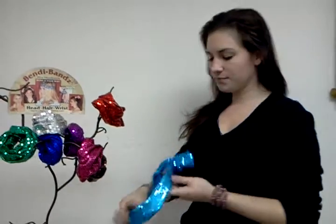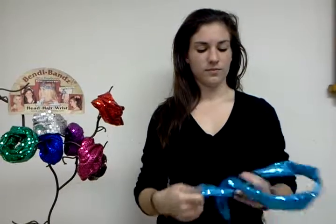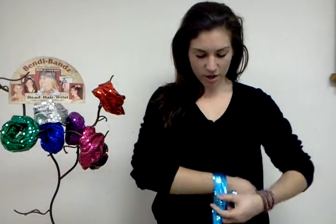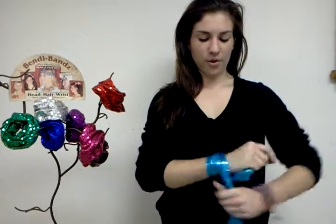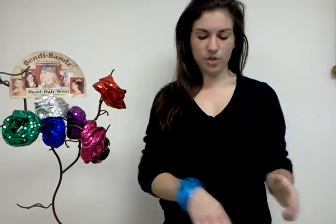Another way that you can wear the Bendy Band is as a bracelet. If you decide you don't want to wear it on your head anymore, you can just wrap it around your wrist. And it'll stay tight however you want to shape it — it'll stay like that.